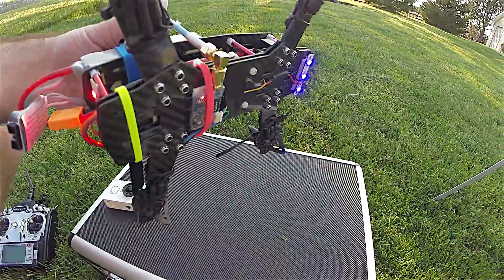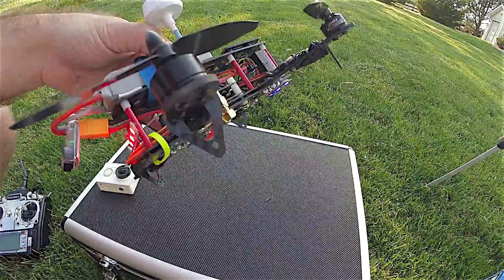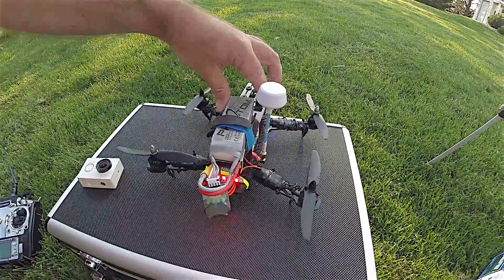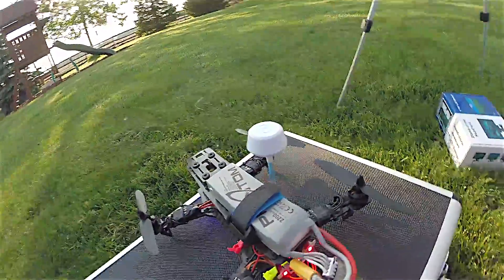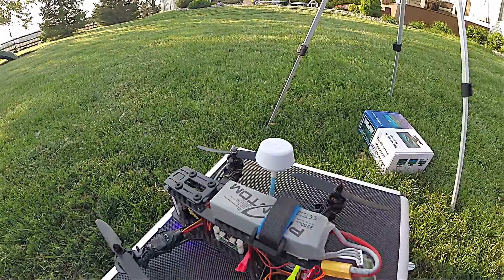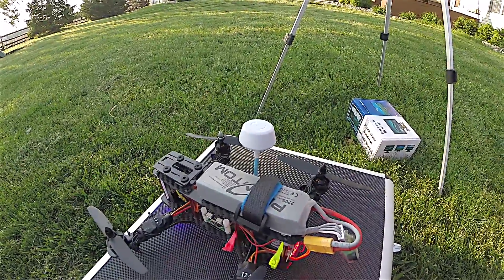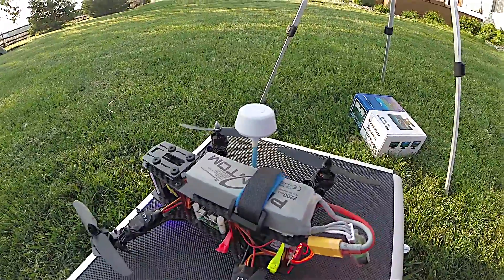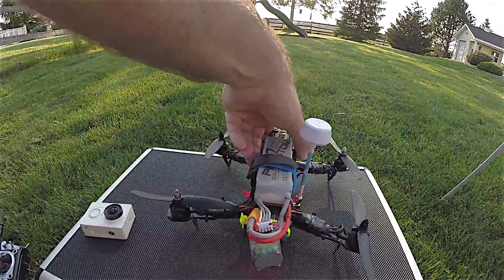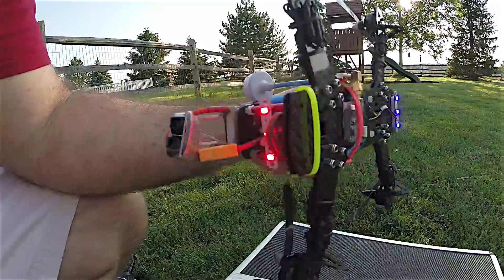I've got a right-angle SMA adapter so I can have my antenna off to the side, which has worked out pretty well. On the battery, it's interesting to note that I've got a 2200 milliamp battery — it's a little big for this quad, but since I have a Phantom I had three extra batteries and figured I'd use those until I ordered some new 1500 milliamp ones, which I do have on order.